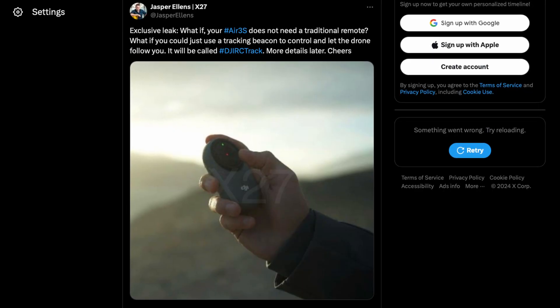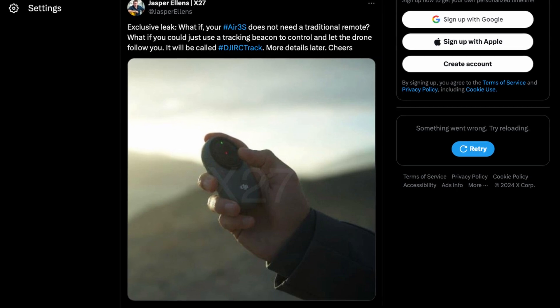Nothing is confirmed yet, and we'll have to wait until launch day on October 15th, but we're pretty confident that this is what DJI will be unveiling next week. Also leaked by Jasper Ellens on X, a photo of what appears to be a handheld tracking beacon that could enable subject tracking without having to carry a bulky controller, while still allowing you to take off, adjust the drone's position, and return to home in an emergency.